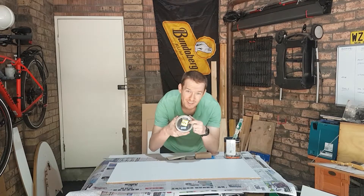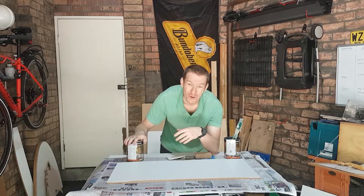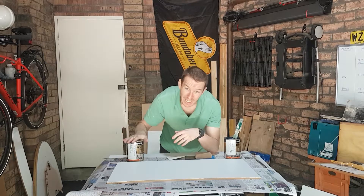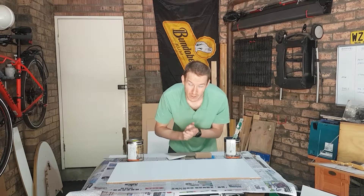So my $10 cans suddenly turned into $5 cans, and I paid $10 for two litres of good quality paint. That is just a Merry Christmas to me. Make sure you check out that bargain bin at Bunnings - you can get ridiculously good deals as long as you're not super picky on the exact colour.